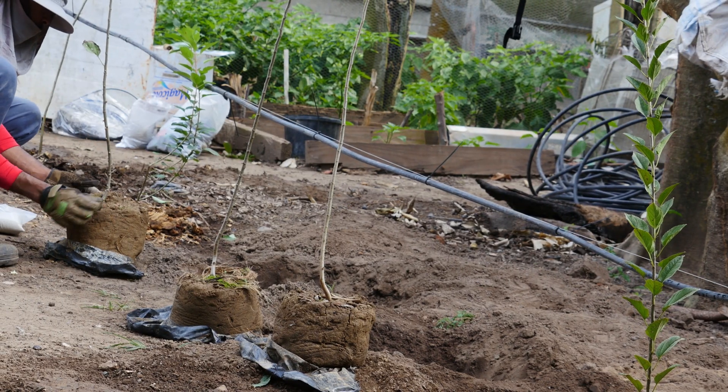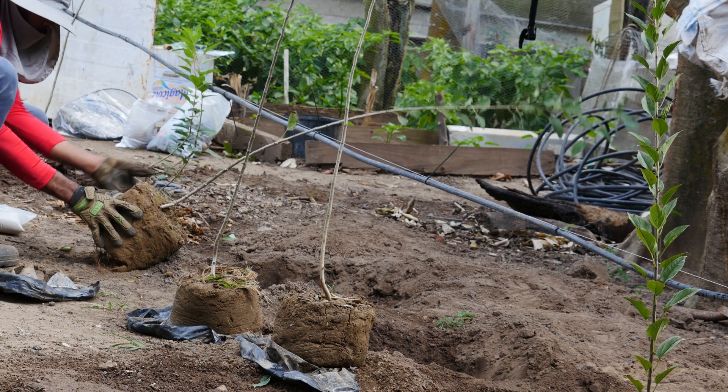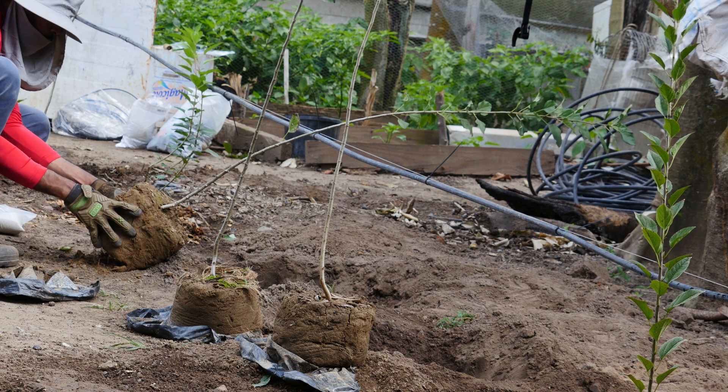Now it's time to transplant the apple trees. But before I do that, I'm just going to loosen the dirt a little bit around the sides. This will help the tree roots to spread.